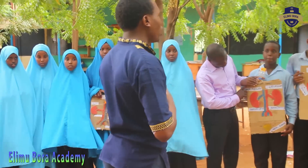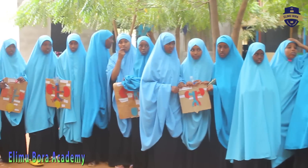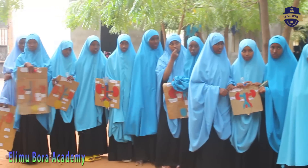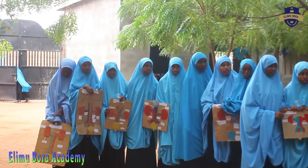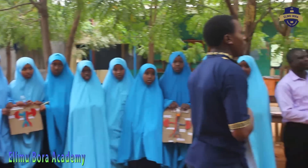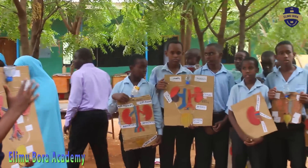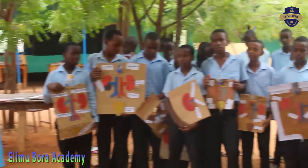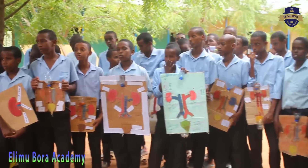You have identified diseases that are going to attack the urinary system. Can you say some of the diseases? One is kidney failure. Another one is proteinuria. Another one is nephritis. Those are some of the diseases that are going to affect the kidney if you are not going to take care of it.